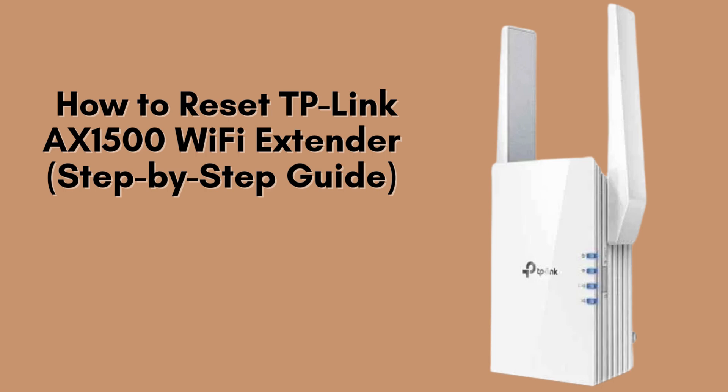In this quick and easy tutorial, I'm going to walk you through the steps to reset your TP-Link AX1500 Wi-Fi range extender back to its original factory settings. This can help fix connection issues or prepare the device for a fresh setup.